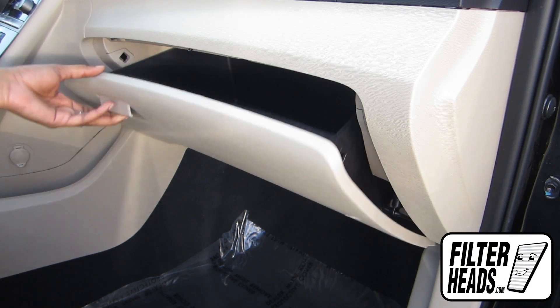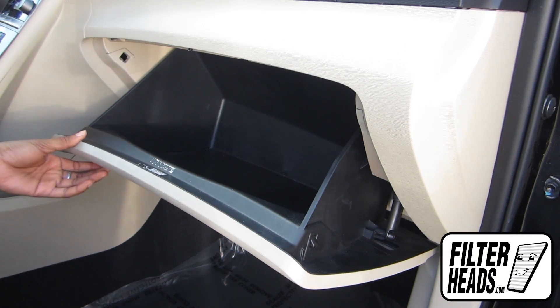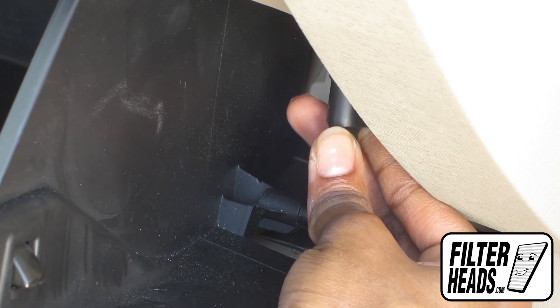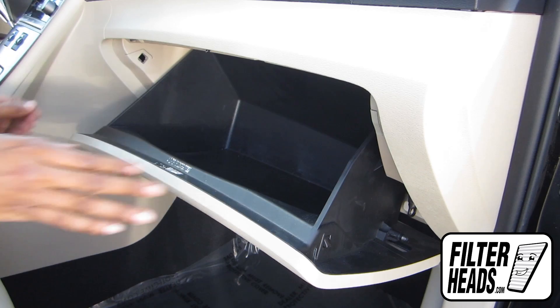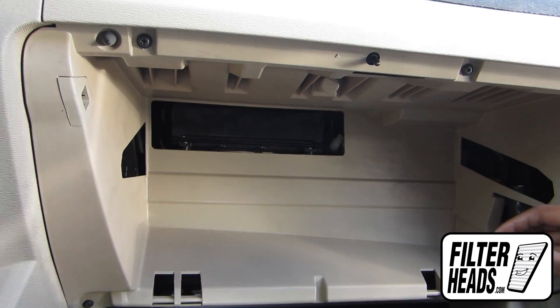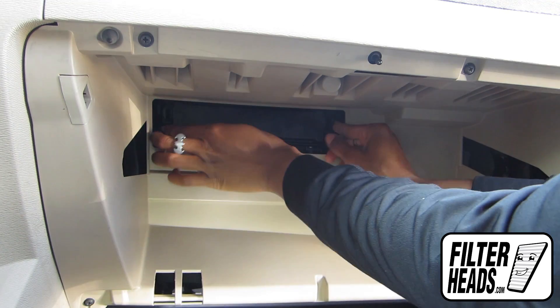Open the glove box. Unhook the dampener arm. Push in on both sides of the glove box to release the stops. Unclip both sides of the housing cover to remove it.